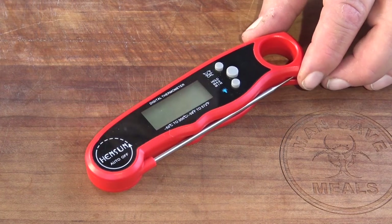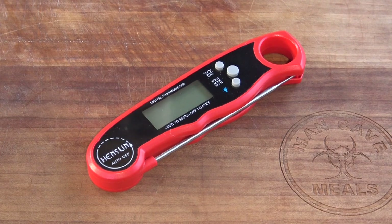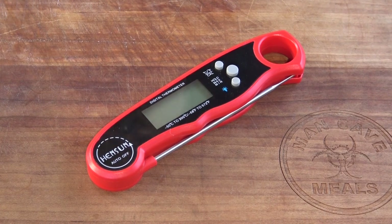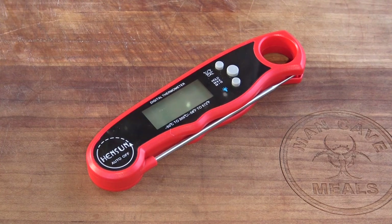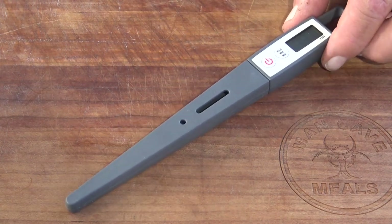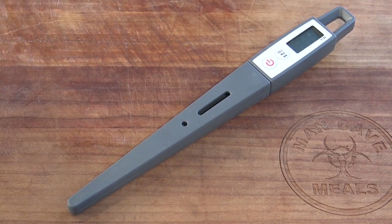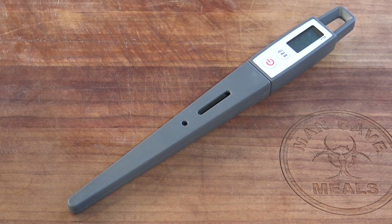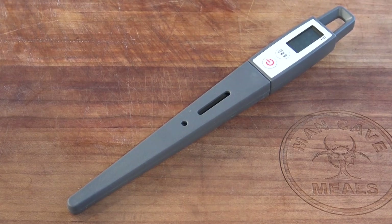The seventh thermometer is one I picked up on Amazon just to try. The brand name is Hensun — H-E-N-S-U-N. There are a lot of thermometers on Amazon that look exactly like this with a different logo. These are $19.98. The specs say it's waterproof with a reaction time as fast as two to three seconds, so I want to test that at the $20 price point. To round out the collection at the bottom end, I have the Lava Tools PT-09 — a $9.99 thermometer — so we're looking at a range from $9.99 to $99.